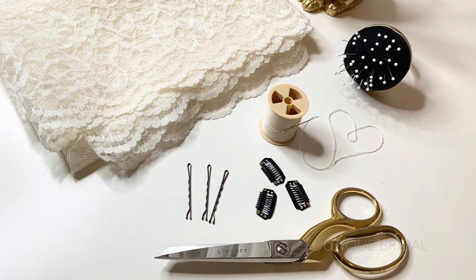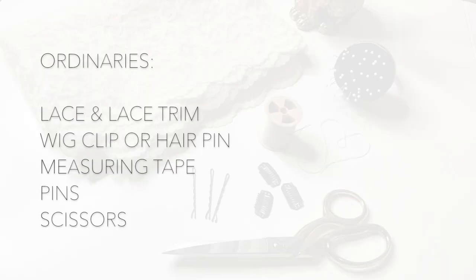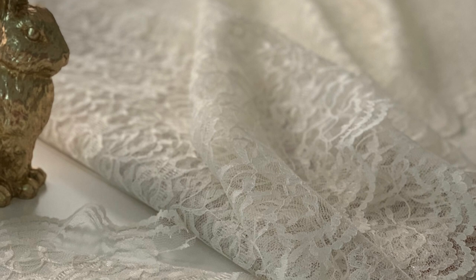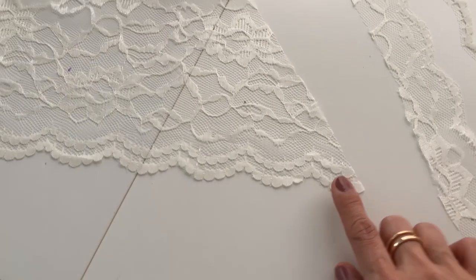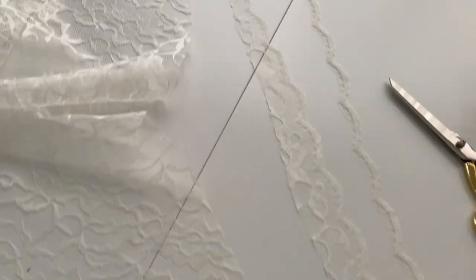Here are the materials you will need in order to complete this project. If you need more time, feel free to press pause and review the list. I used this lace trim because it had a double lace trim along the edge, which would allow me to trim it down and make a longer lace trim.